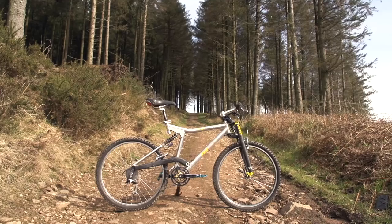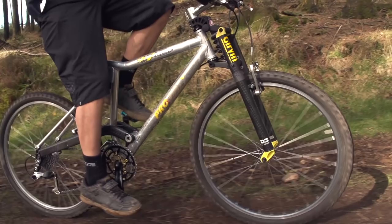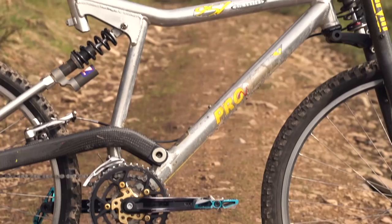For this Pro Bike Check, we've gone back to the 90s, and this is a ProFlex 957 from 1997.